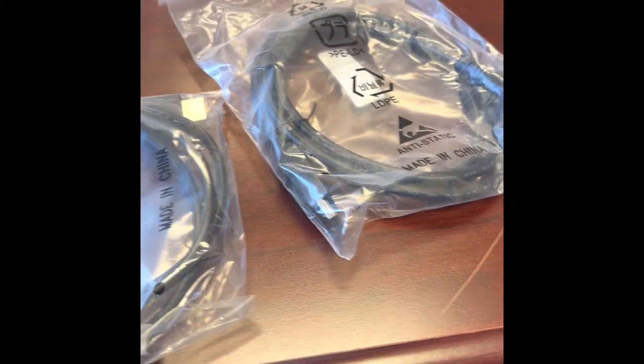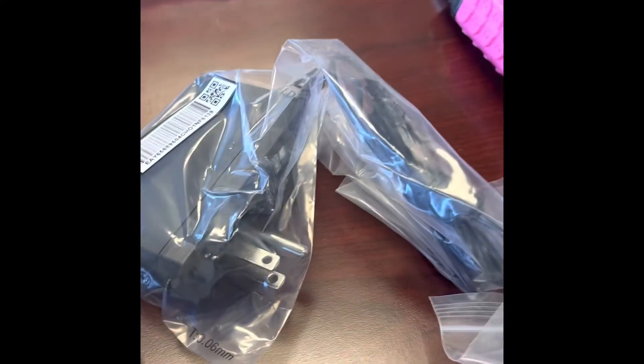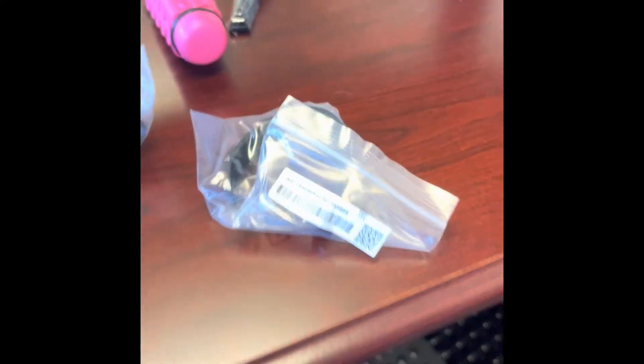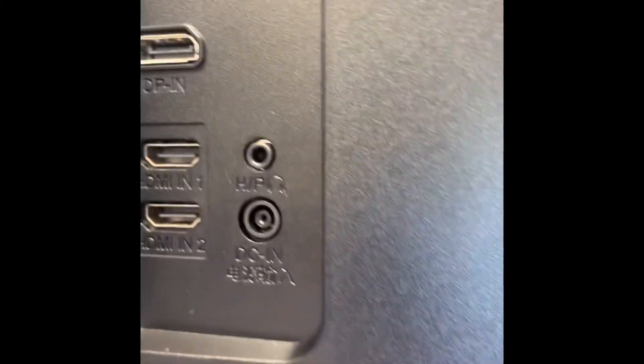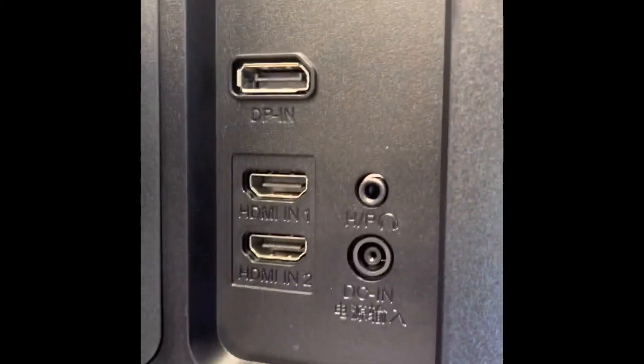All we have to do is hook up the power and she'll be ready to go. The thing I like about it is it comes with two HDMIs, since it has two HDMI ports, comes with your power cord, and also comes with some little brackets. As you can see here, we have two HDMI, we have a USB power, and then we also have another little plug here.